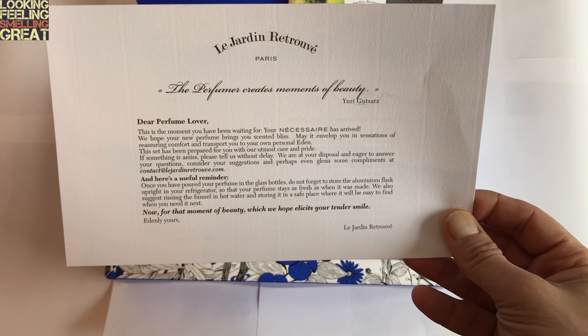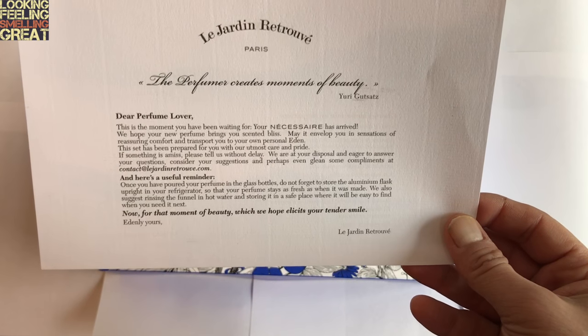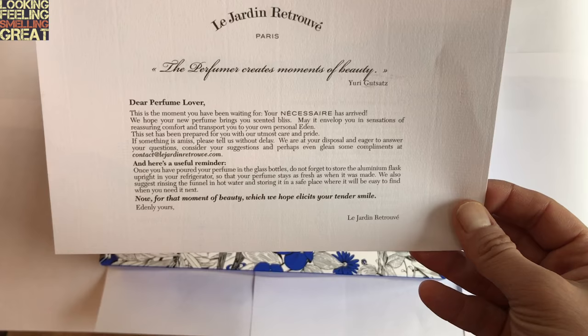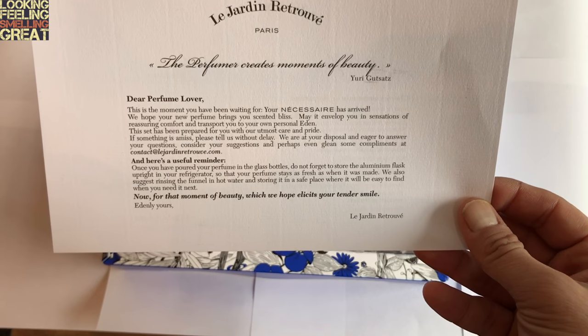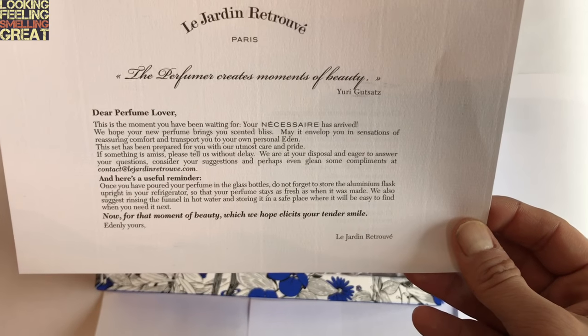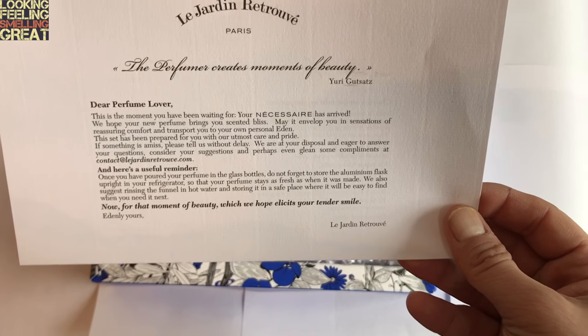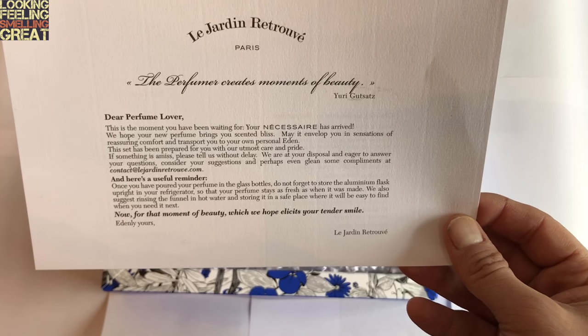It says: Dear perfume lover, this is the moment you have been waiting for. Your Necessaire has arrived. We hope your new perfume brings you scented bliss. May it envelop you in sensations of reassuring comfort and transport you to your own personal Eden. This set has been prepared for you with our utmost care and pride. If something is amiss, please tell us without delay. We are at your disposal and eager to answer your questions.